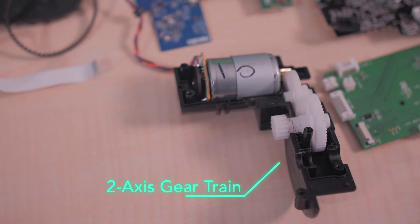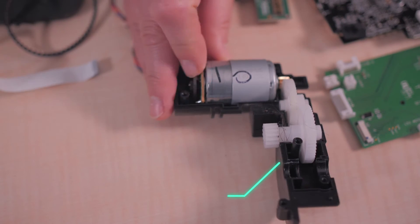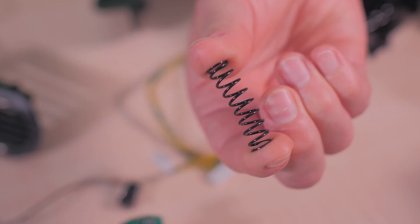The motors for the two main wheels use a two-axis gear train that provides torque multiplication while also moving the axis of motion, so the output is not in direct line with the motor axis. The output gear meshes with teeth on the inner diameter of the D7 wheels. Both drive wheels have a simple suspension system consisting of a coil spring in compression positioned between the wheel assembly and the robot chassis, allowing the robot to travel over uneven surfaces such as moving from bare floor to a rug.